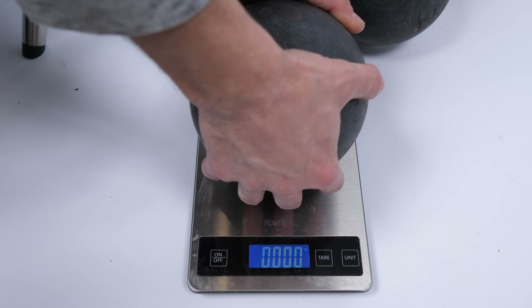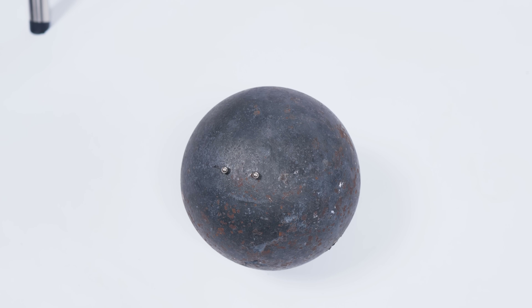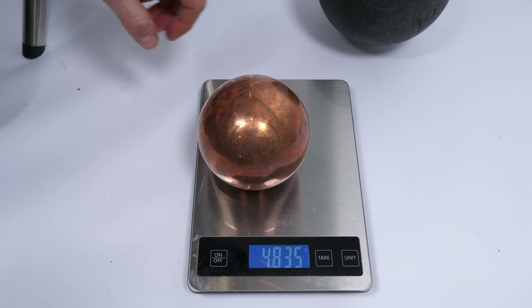The stationary masses are wrought iron and they weigh about 14 kilograms each. You need at least one of the masses in an attracting pair to be non-ferrous — either the stationary mass or the suspended mass. That's because you don't want the masses to be attracted to each other by anything except the force of gravity. If both the balls were ferrous, you would need to worry about magnetism, because even a tiny bit of magnetism would completely overwhelm the minuscule force of gravity between them. So for the suspended masses, I went with copper and they're about five kilograms each.